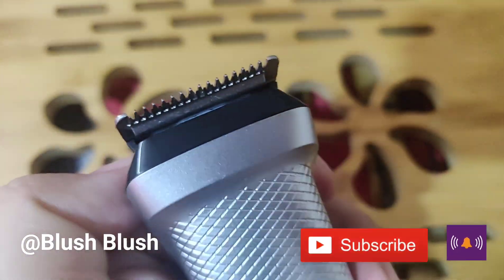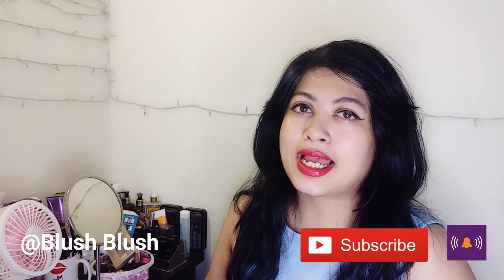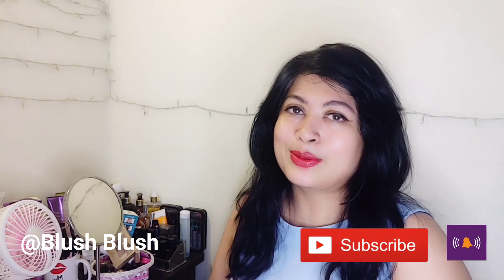I am sure this is going to be a perfect gift for husbands or boyfriends. So I hope friends that this video was helpful. If you like it, please like it, share it, and I will see you soon with something new. Bye bye!